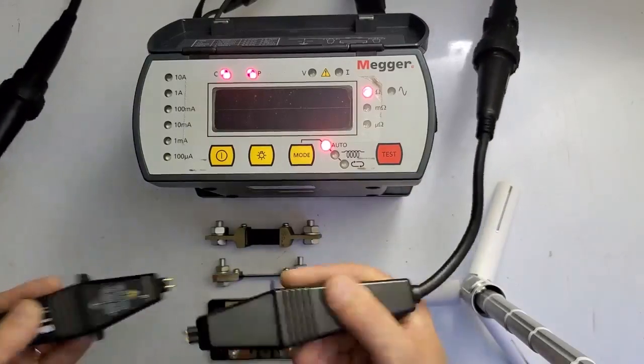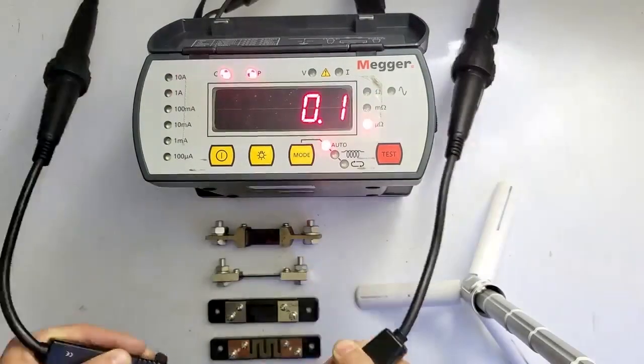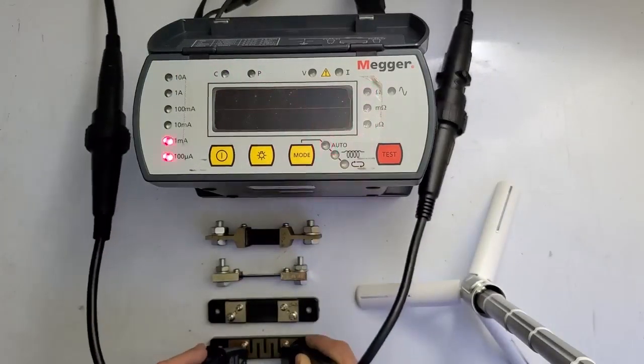The first thing I always do with my DLROs before I use them is short the two leads together and measure — I should get almost zero. This reads 0.1 micro-ohms, which is almost a perfect reading. Any of these shunts will work, but I'll demo each one just for fun. This first one should be 7.5 milliohms, and it reads very close to that.